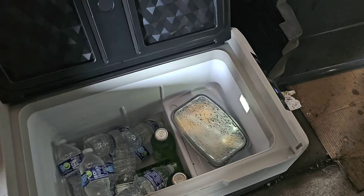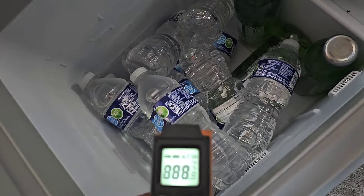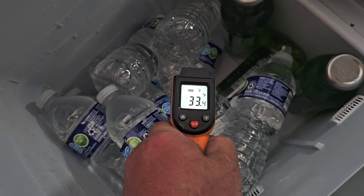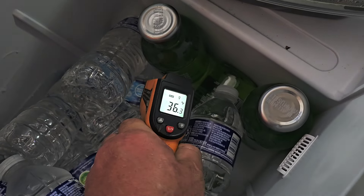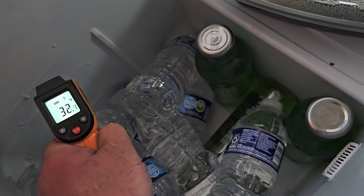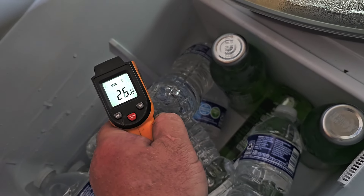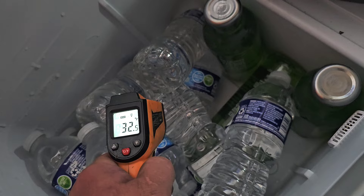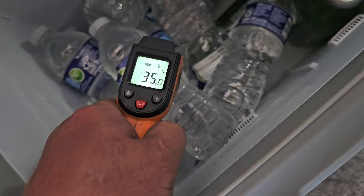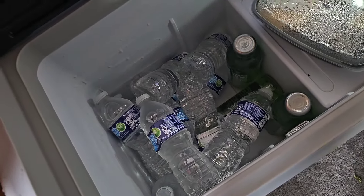I just threw a bunch of water and protein shakes in here, my lunch, and I've got it set at 32 degrees. On the coils it's 22, on the plastic it's 26, on the water itself it's 32-33, up to about 35. So between 32 and 35 is where it has all the water in here.